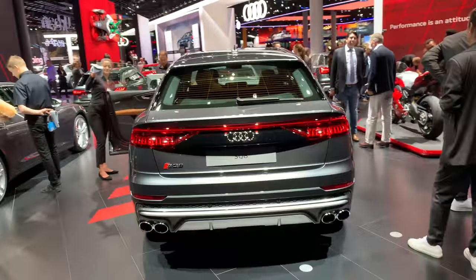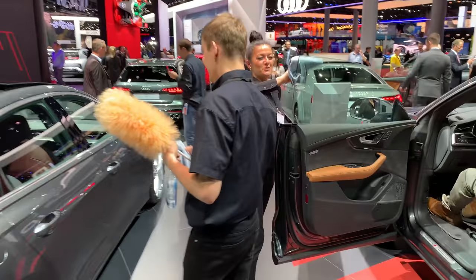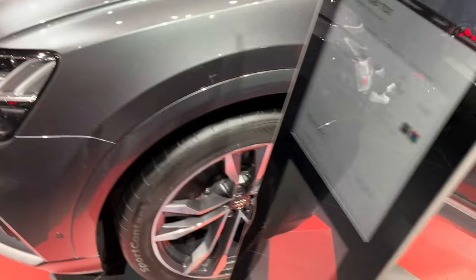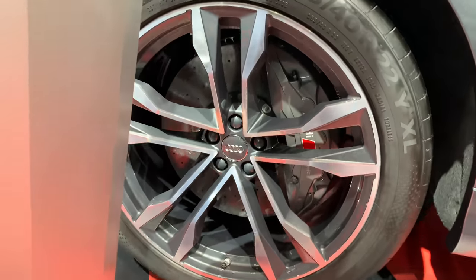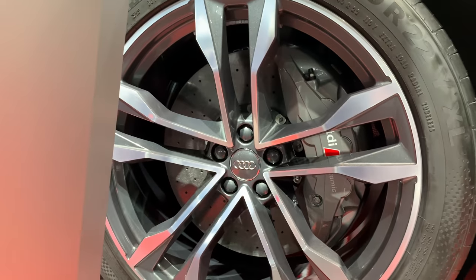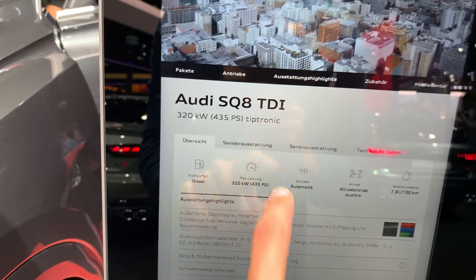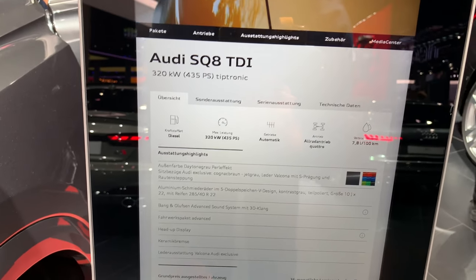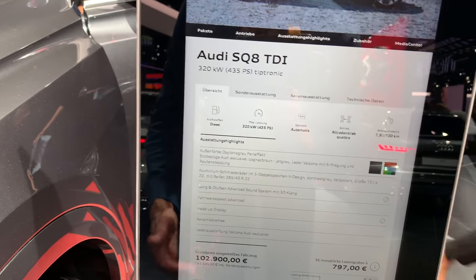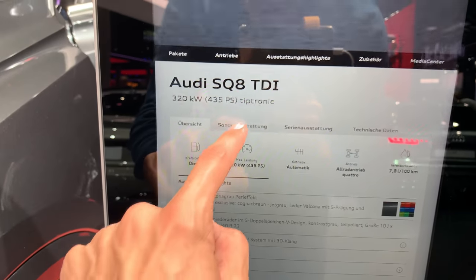You get quad exhausts, more power, and S-specific details. The car rides on massive 22-inch alloy wheels with Audi ceramic perforated brakes — necessary for the 435 horsepower output. You also get air suspension as standard, and all-wheel steering is available.